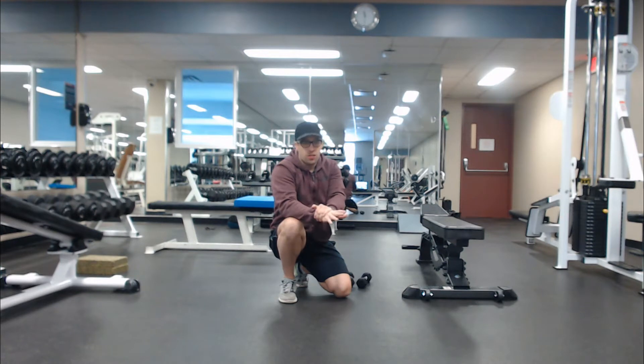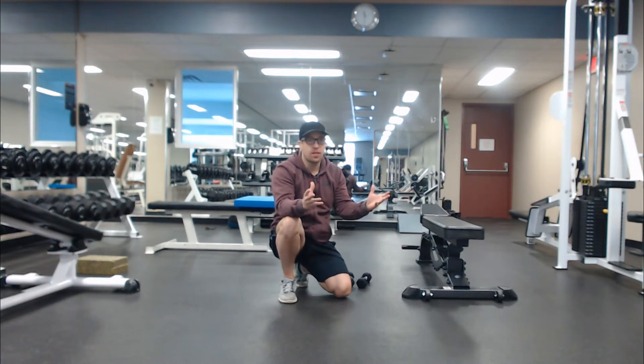One of the best ways to increase the difficulty level of an exercise is to slow down the rate of speed, particularly on the eccentric phase. That's the phase where the muscle is lengthening — usually it's the lowering phase of an exercise.